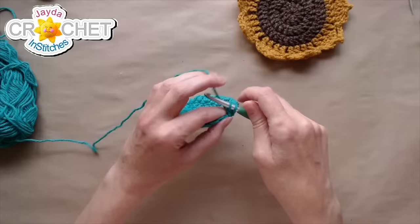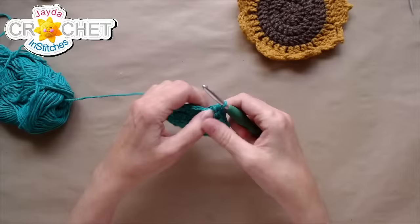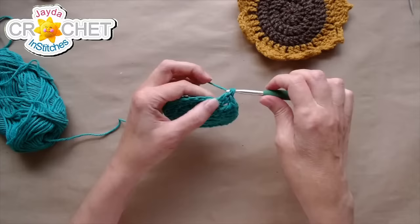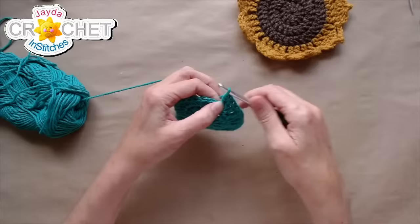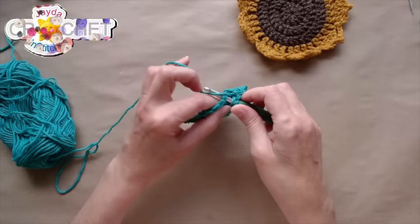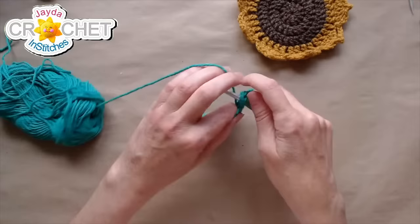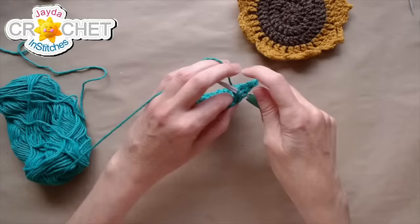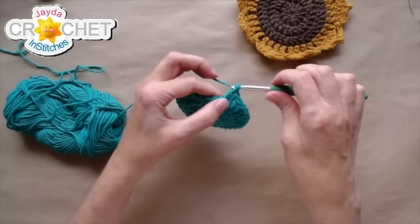Row 3: we continue to increase. Chain 3 right where we are — again the chain 3 does NOT count as a double crochet. Double crochet into the same space, then double crochet once into the next stitch. Over the next 22 stitches we're going to work two double crochets into the next stitch, then double crochet into the stitch after that — so a pattern of two-one, two-one all the way around. That will bring us from 24 up to 36 stitches.